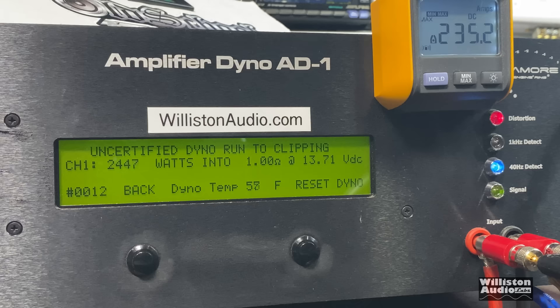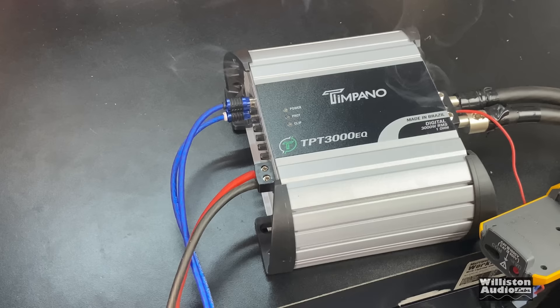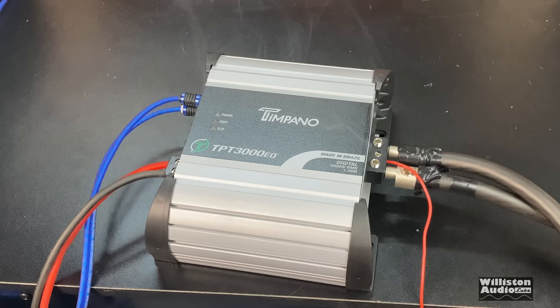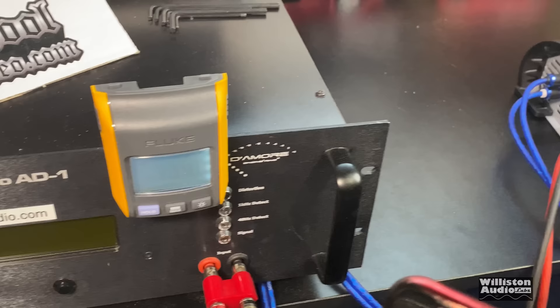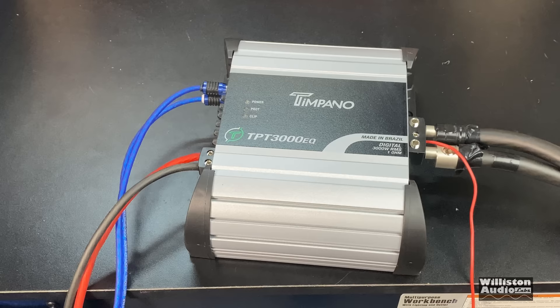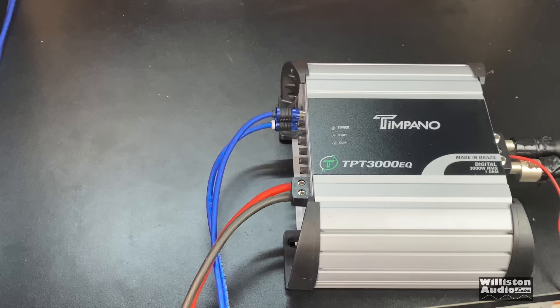Oh lord have mercy, there it goes — it is on fire, my friends, actually on fire! It blew up. I heard flames on the inside. Oh my gosh. It pulled 334 amps rated at one ohm uncertified. It doesn't have any overcurrent protection — it just blew up. I would have to say if you're going to use one of these, make sure you under-fuse it big time. We had a 300-amp fuse on it; I would recommend a 200-amp fuse to be safe.